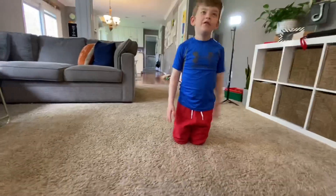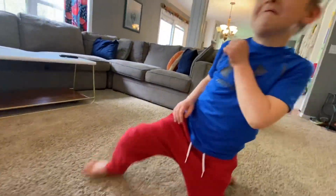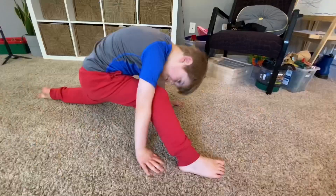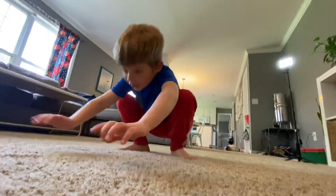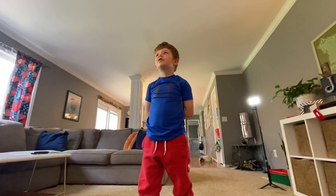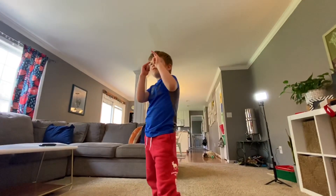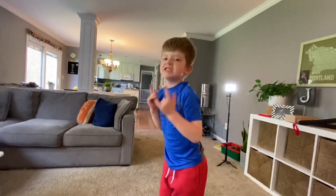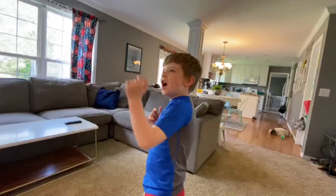One, two, three — Hiya! Now put both hands on your knee, more than the last time. One, two, three. Hiya! Very good. Show me your battle stance. Battle stance — you want one foot forward. So yell up, battle yell. Make sure — Hiya!